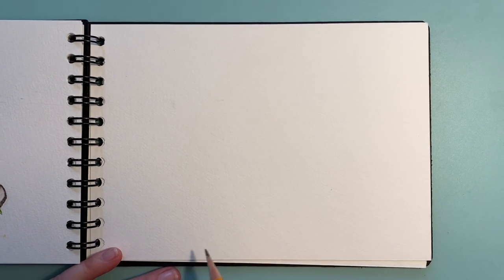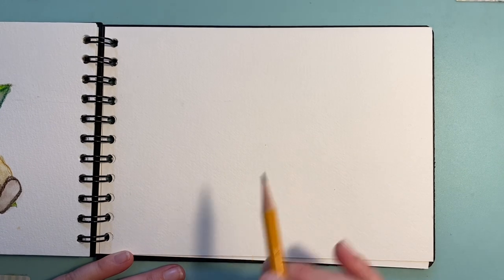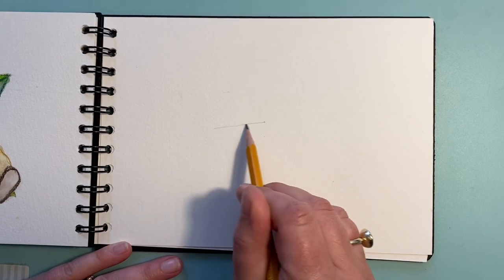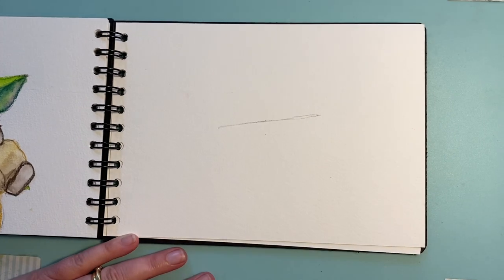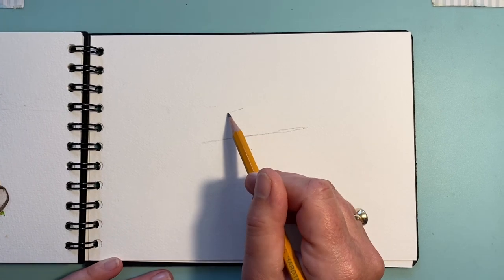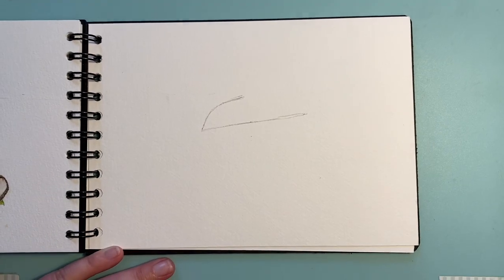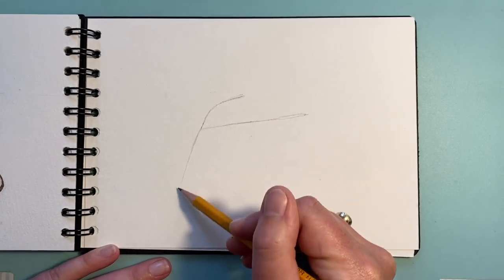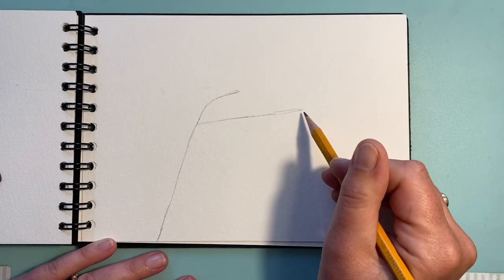We're going to start by finding the middle of the page, going about there for the middle, and I'm going to go up slightly, maybe about a centimeter. I'm going to draw a line on a very faint, very mild diagonal — there, like that. From that line I'm going to go up and do a curve; this will turn into his shoulder. That curve goes all the way down to there — that's the edge of his cloak, so that's the first line.